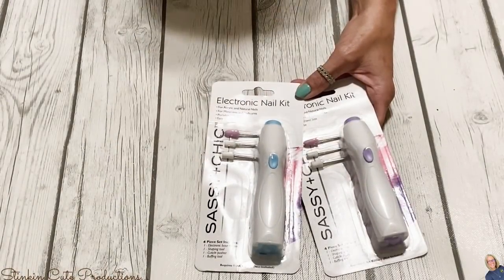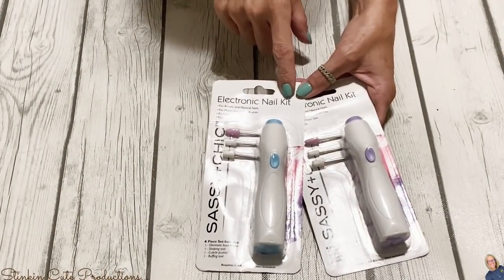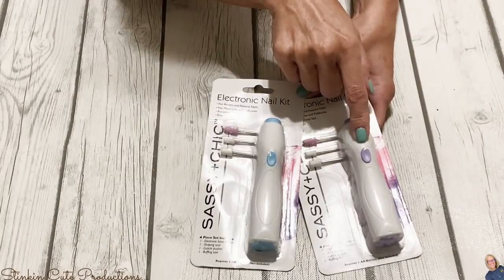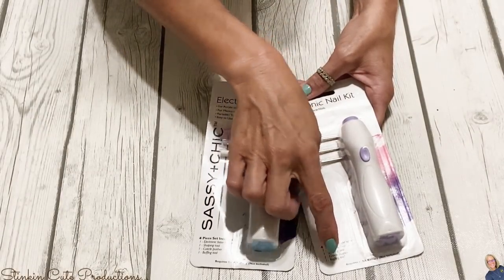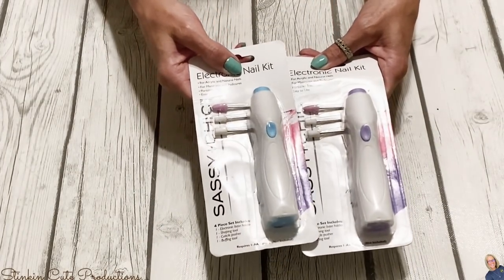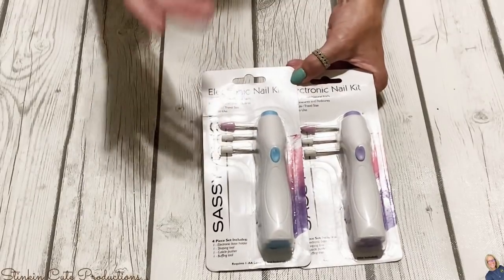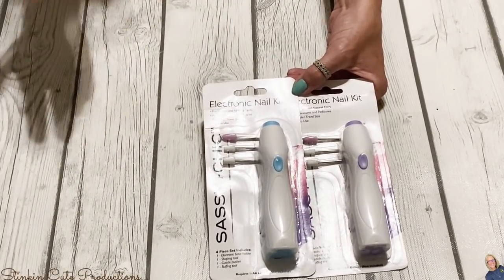My favorite find this trip is an electric nail kit. It has four pieces: an electronic base, a shaping tool, a cuticle pusher, and a buffing tool. I found them in a couple of different colors and they run on a double-A battery. I'm not sure how well they'll work, but for a dollar it's pretty cool and worth trying.